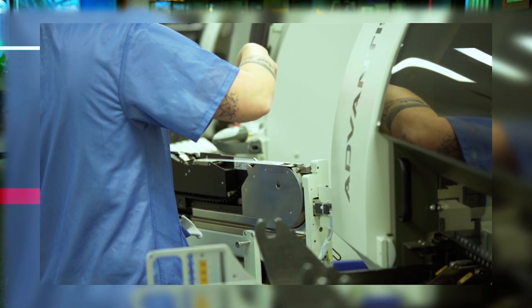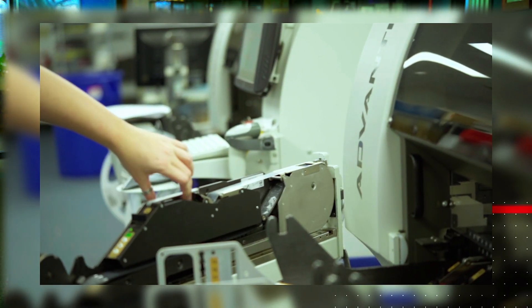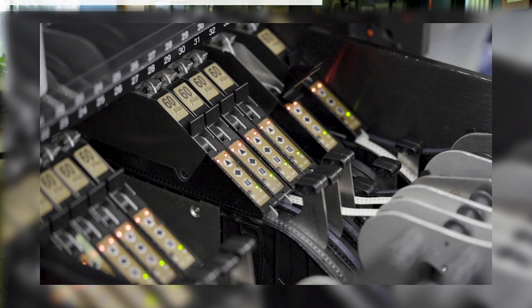Can you talk about SMT and what that means? SMT stands for Surface Mount Technology. It's a method of manufacturing circuit boards. The alternative would be through-hole manufacturing of circuit boards, which is a different design of circuit boards.